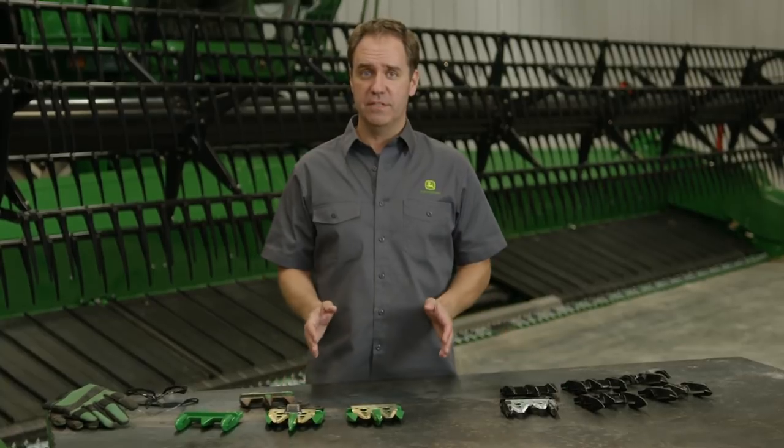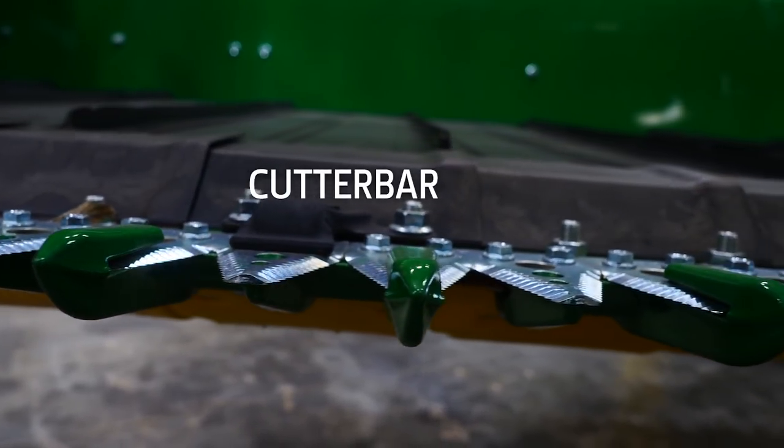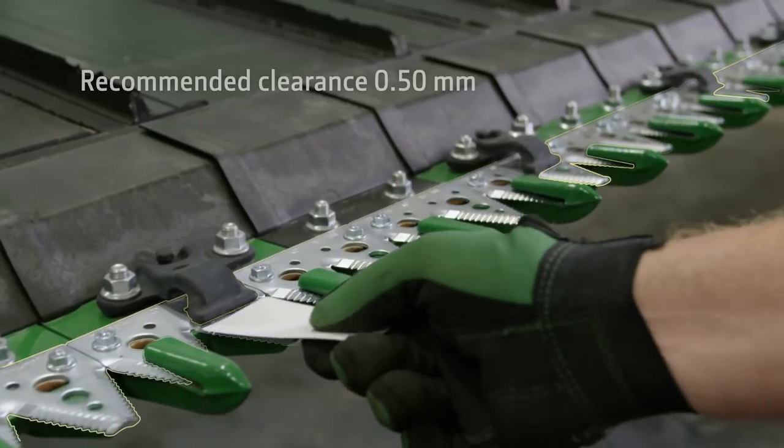To make a clean cut, the knife needs to run smoothly in the cutter bar and every knife must rest in position on the guard. Guards, wear plates, and hold-down clips need to be in good condition and set with proper gap.